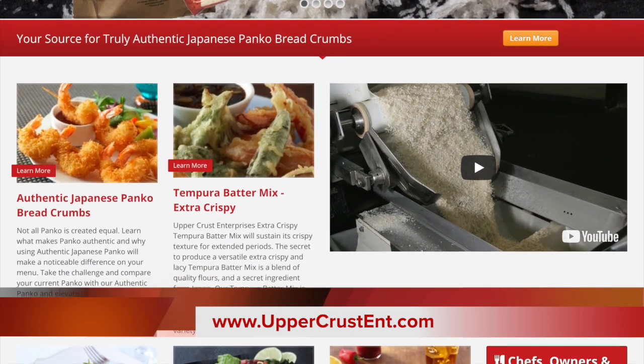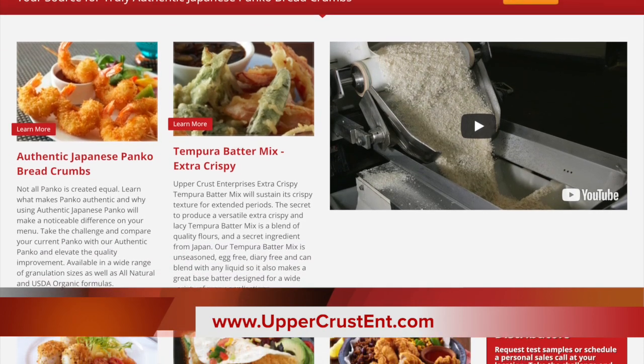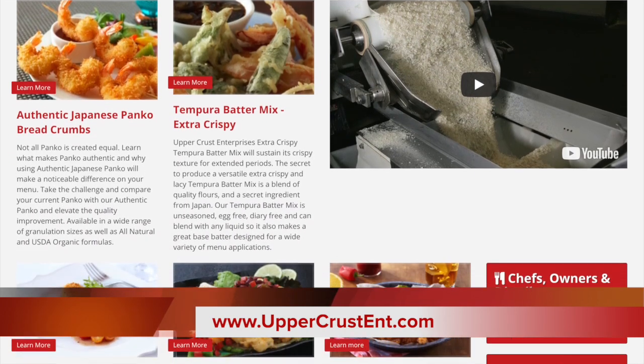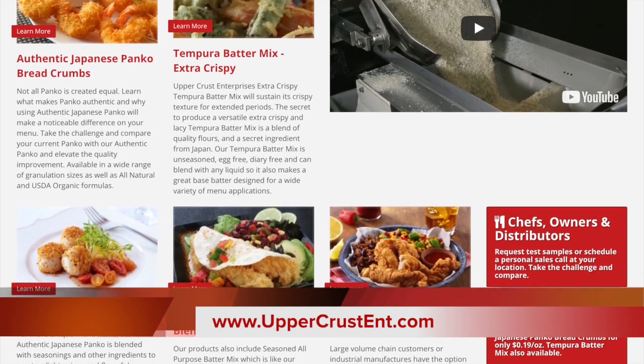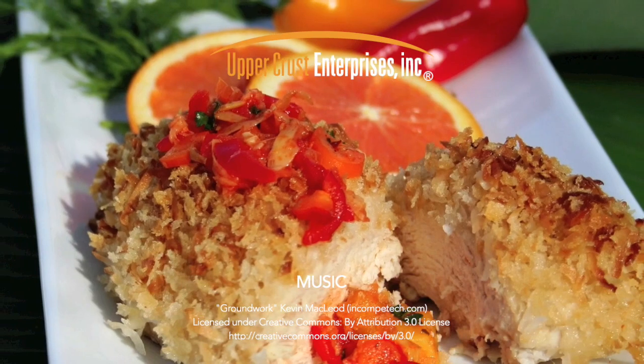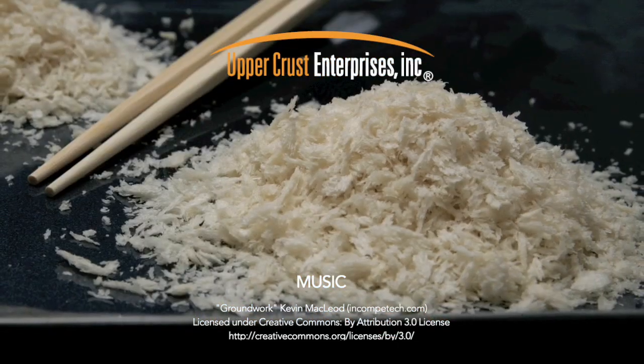Visit our recipe section on our website for more ideas. For additional product information and helpful tips, please go to our website at www.uppercrustent.com. Experience the flavor of life to its fullest, and thank you for your time.